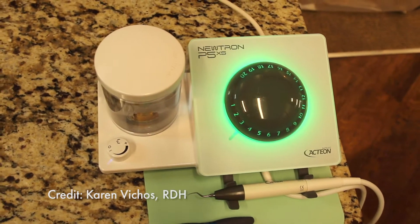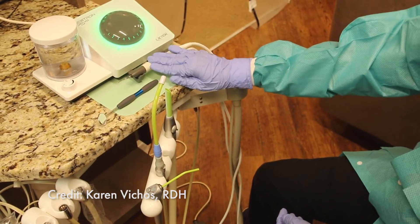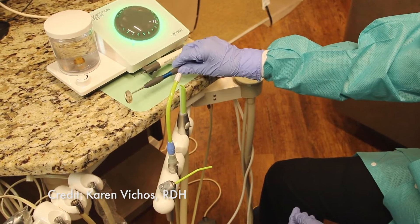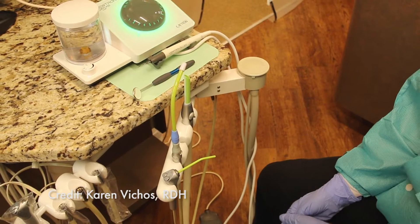The purpose of this video is to show how I utilize my Actia Neutron handpiece along with my HVE, my low volume suction, and my hand mirror at the same time during an adult prophylaxis.